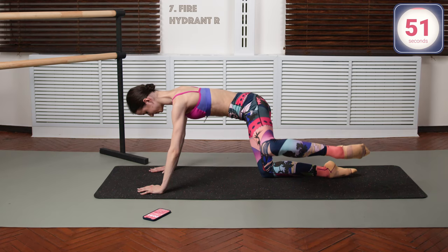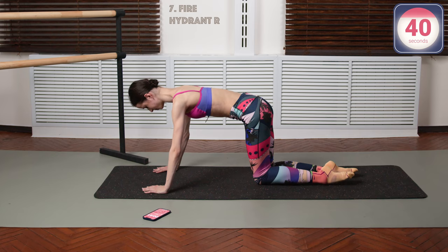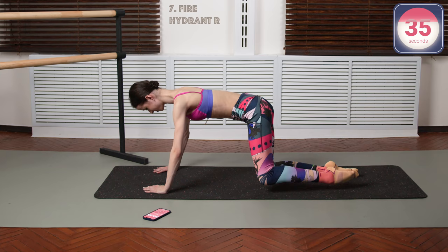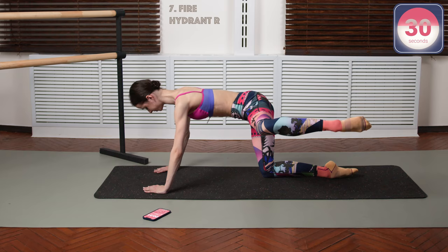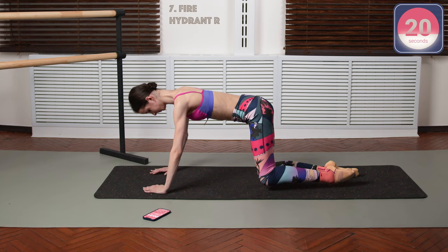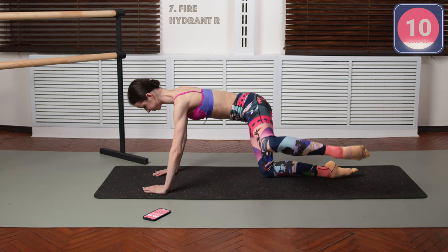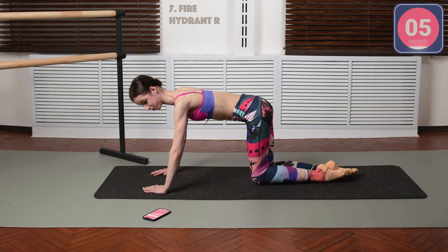Now go onto your all fours — we're gonna do the fire hydrant. Start with whatever leg you feel comfortable with. Try keeping your shoulders and your hips parallel to the ground, don't swing them. Keep your elbows a little bit bent, not locked. Try keeping your back flat. Whenever you're working out, try controlling your body as much as you can — it's going to train more useful muscles, in my opinion.